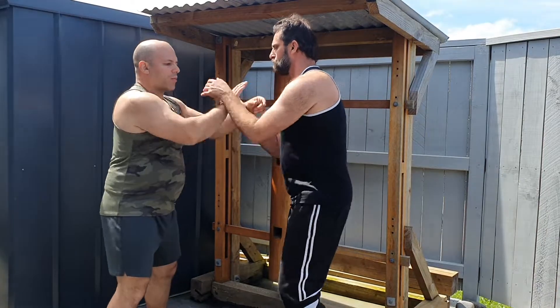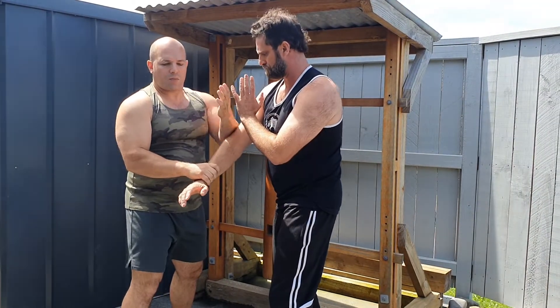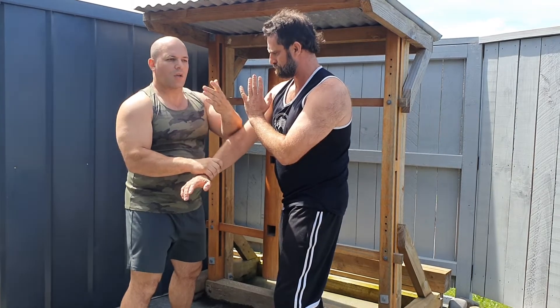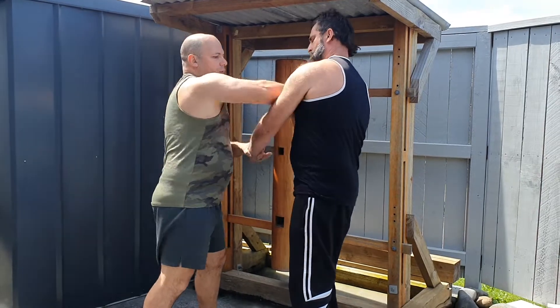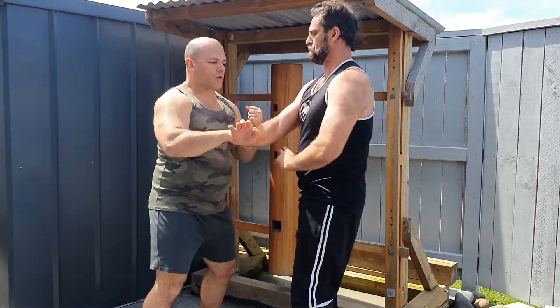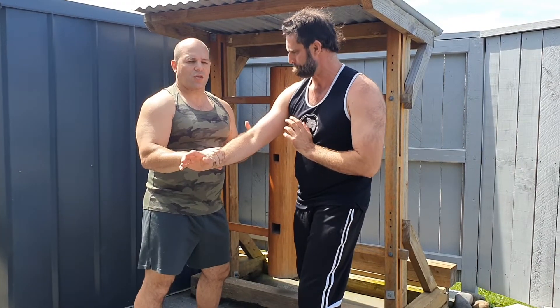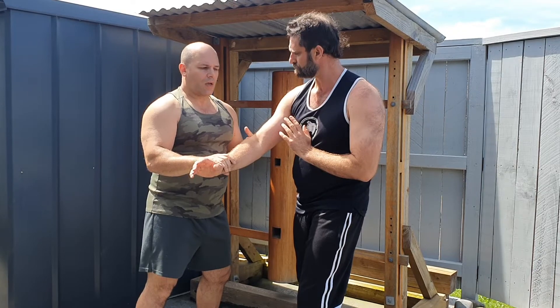So if we're in Chi Sao, of course we practice Chi Sao — I have my bong Sao Chi Sao — because we're in this medium, this is the neutral range, and I want to get the bridge control. We're training to find ways through the bridge, training to find ways to strike someone, to make their hands faster, to find control. But that's not actually the true application of Wing Chun. Chi Sao isn't the fighting — Chi Sao is a way to develop your fighting skill.